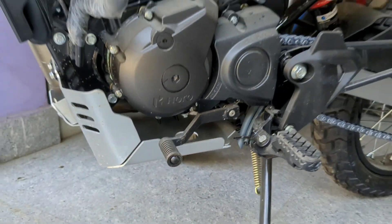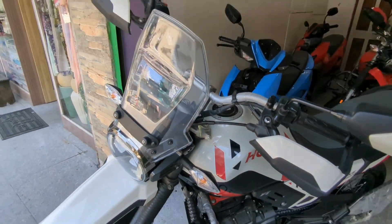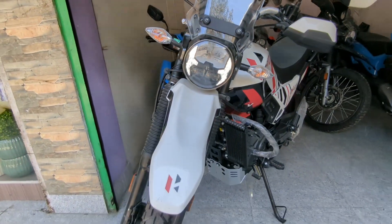Considering the price, this bike offers great value. It handles off-road, city, and highway riding well. You can expect a mileage of around 40 to 45 km/l.